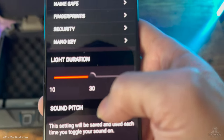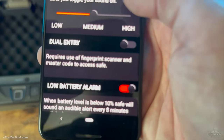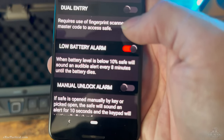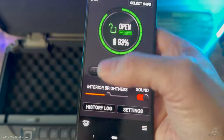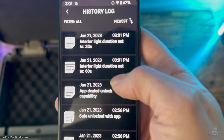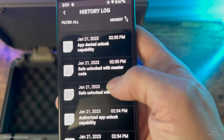There are a lot of little settings on here for light duration — you can set it to 60 seconds or 30 seconds — and sound pitch. You can set the alarm so that if someone uses the manual key, it will start sounding an alarm. I turned it off because it was kind of annoying. Also, the log history is awesome. There are all kinds of entries here — like your light duration set to 60 seconds — just all kinds of information in your log.